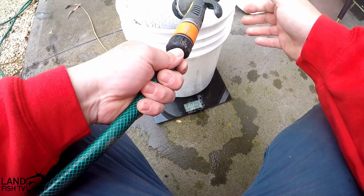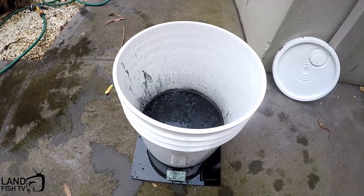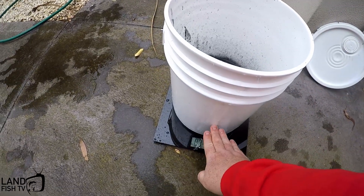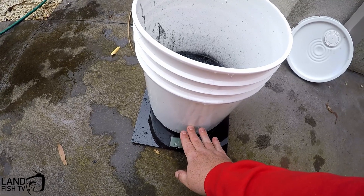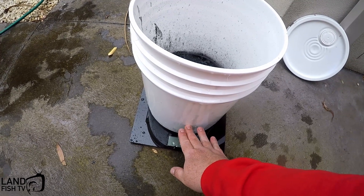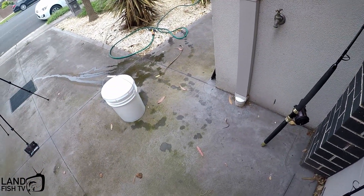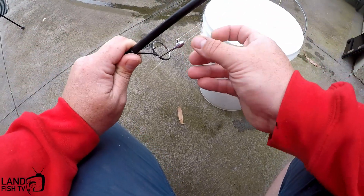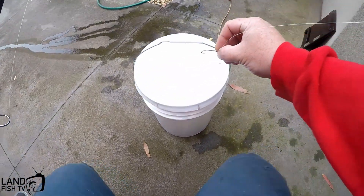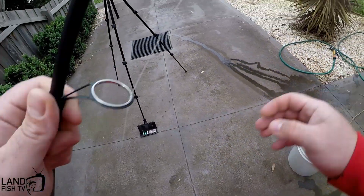The scale isn't registering, so that sucks - it's just too light for it. As you can see, I've got about this much in this big bucket, so I'll measure it a bit later. Let's get this first test going and see if we can break this rod. We've got about one third of the bucket in there at the moment, and I'm running 20 pound line on this rod.